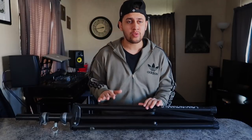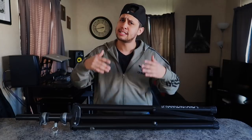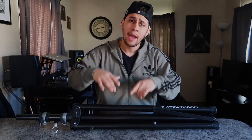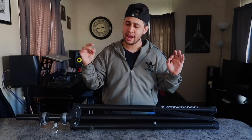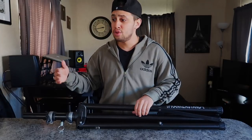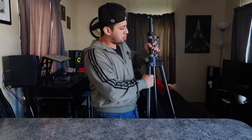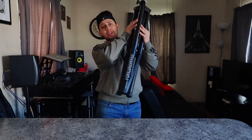Dr. Frankenstein is the original creator of the style of powered speaker stands. Some of you guys might have heard of other brands doing something similar, but he is the original creator. It's really quite a genius idea — he basically uses shock absorbers similar to the ones you find in cars to create this tripod, and it makes our life a whole lot easier.